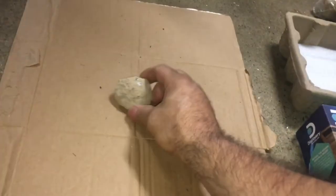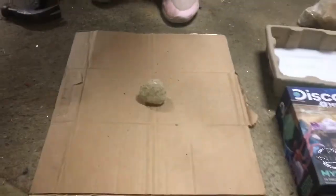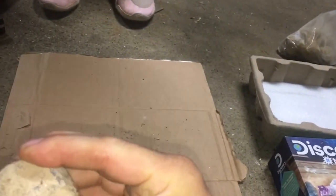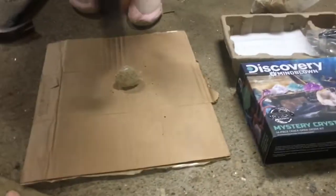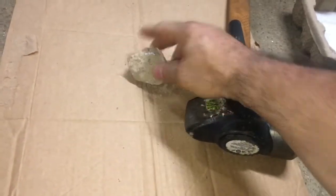Hold on, no no no — let's try the other hammer. Use this hammer and don't hit it as hard. It sounds like it's cracking open. All right, give it one more whack. The cardboard is making it not work — hit it with this hammer.